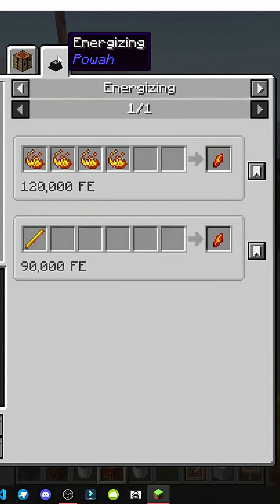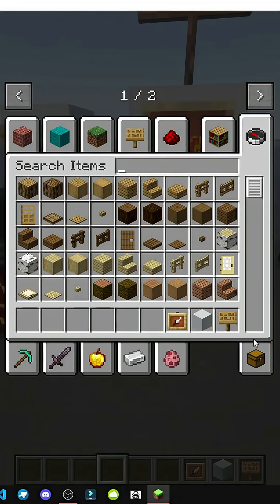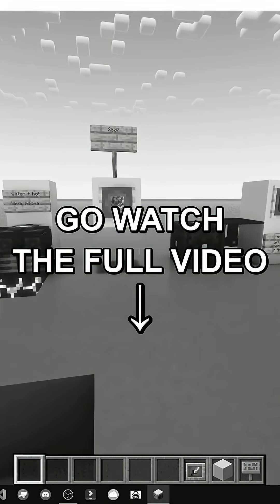How do you make a block of blazing crystal? Blazing crystal is made with an energizer. It's a bit more advanced, but I'll show you that process later.